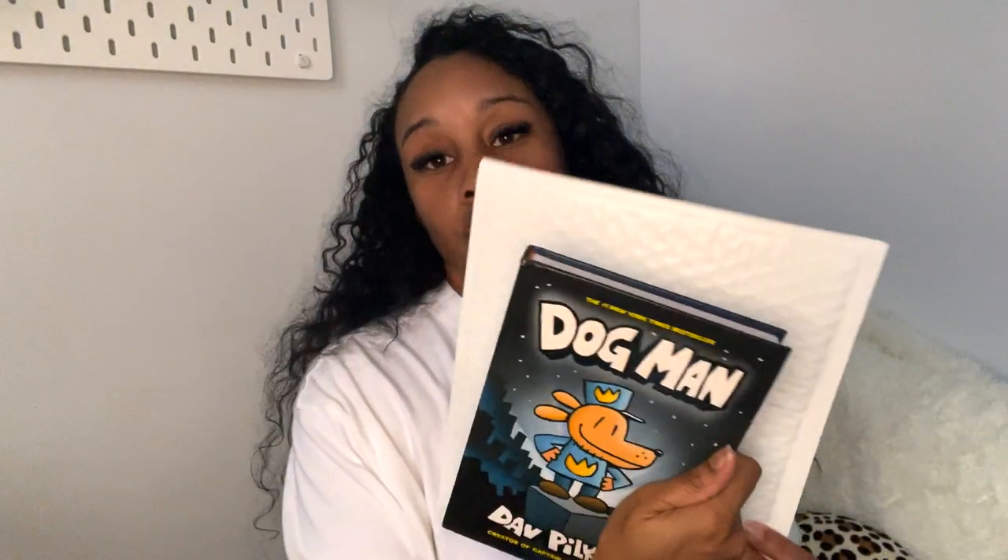I then go to where I have all of my supplies and products and I look at the polymailers. I just have these two sizes, so obviously the book would not fit in the smaller one — it'll fit better in the larger one, and I do that.